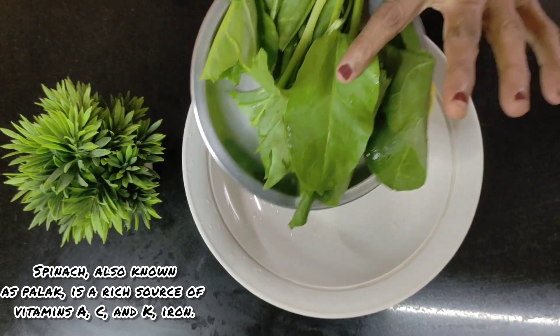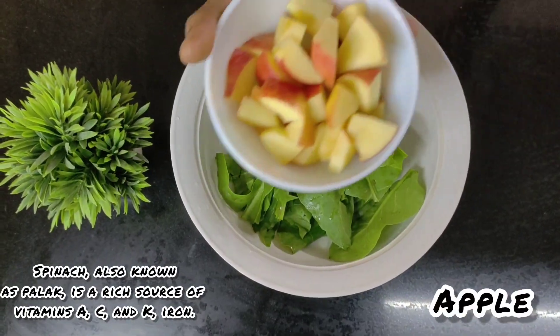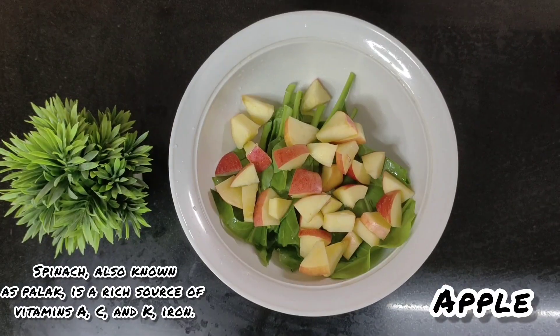I'm going to take some nicely washed spinach — ensure that it's nice and green. I'm also taking some chopped apples and adding them to this.